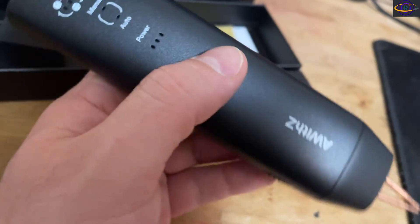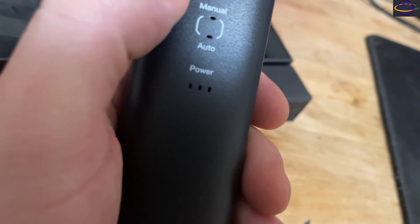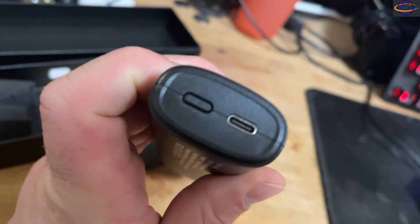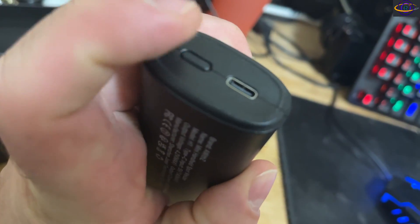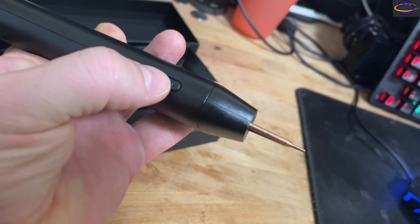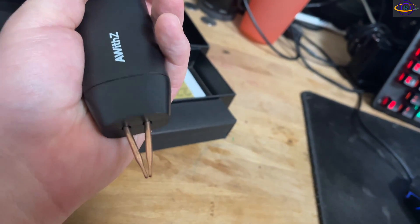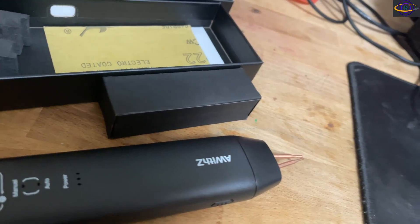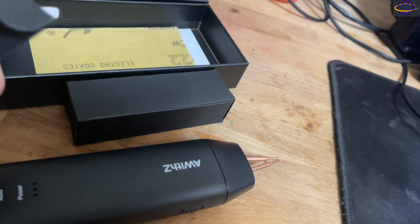So this is the spot welder itself. You can see some lights here for the power. I haven't read the manual yet. You can charge it with this port here, there's an on/off button, and I imagine this button is to actually trigger the weld.